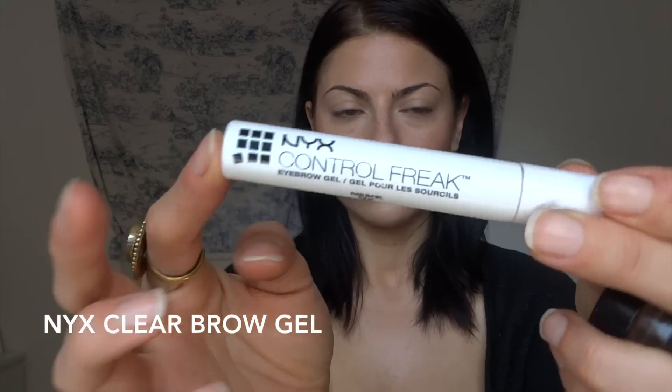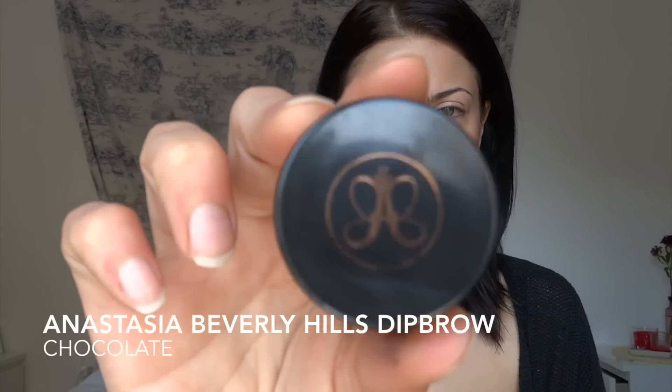First I'm going to be starting off with NYX clear brow gel, Anastasia dip brow in chocolate, and I'm going to be applying it with the Mac 263 brush. By the way, does anybody else say 'Anastasia' instead of 'Anastasia'? Only after starting to watch other people's YouTube videos am I realizing that I pronounce everything wrong.